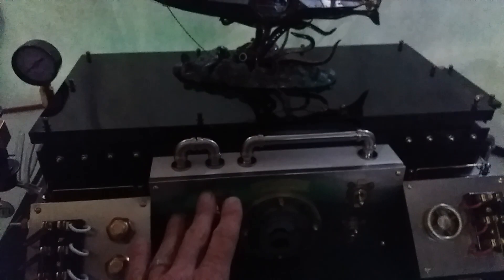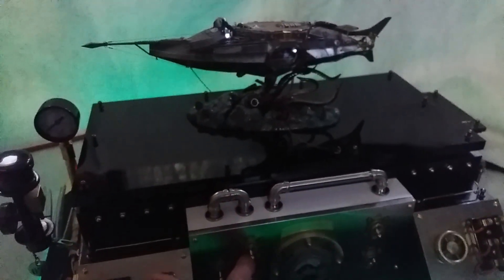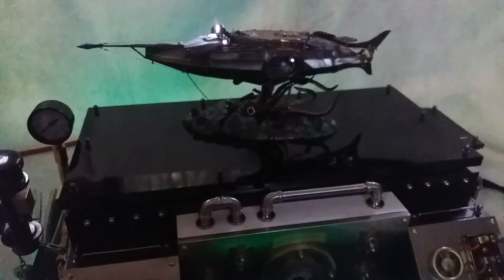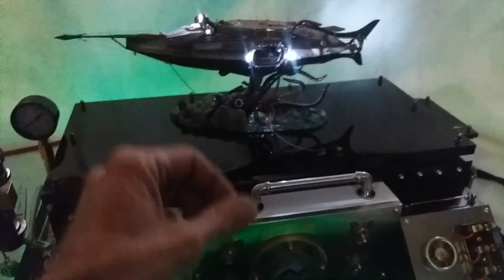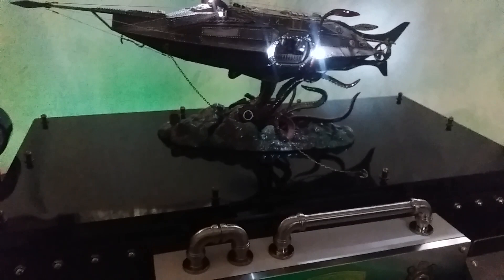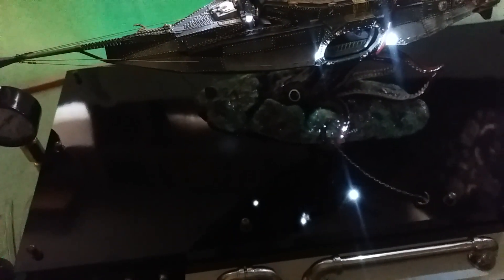Coming up here, this switch bank is arranged in obvious order. The top switch lights your top navigation light, the next switch down lights your side observations, and it goes without saying that we're mirror-imaging on the other side — everything you see here is mirrored over. The last switch in that three-switch bank: let's look down at the reflection — and when I turn that switch on, the bottom searchlight comes on. You can see that right there, you can see the reflection.